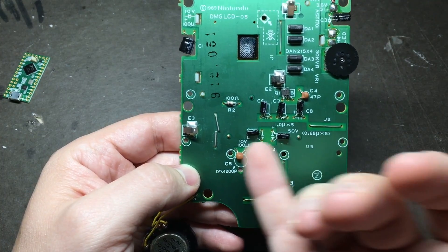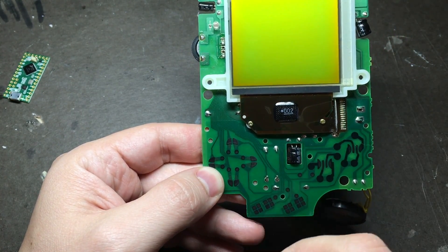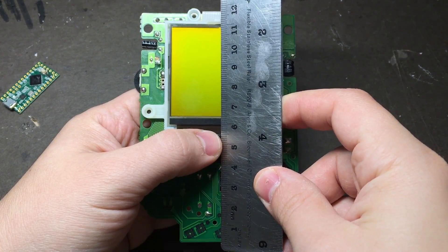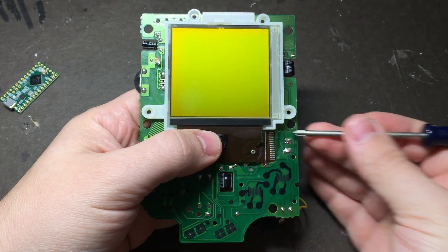These sort of staple looking things, leave those on because they're actually bridging some traces on the other side that we're going to be using. After we're done removing everything, we'll cut it to be about 5.5 cm at its thickest point, which falls right at the top of this screen connector.